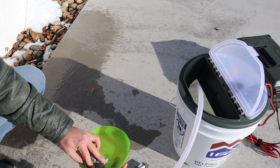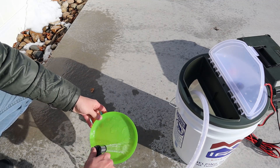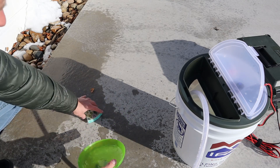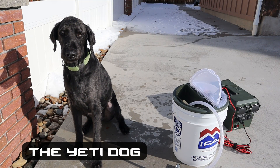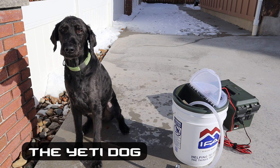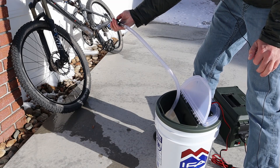Doing dishes while camping is super easy when you have pressurized water. This portable shower would be a great way to bathe your dog while camping — it's kind of cold outside so I won't torture them in the cold. You could totally wash off your bike too.